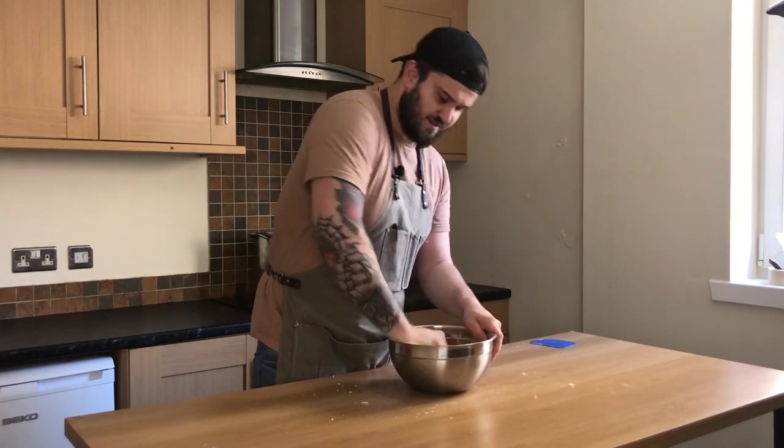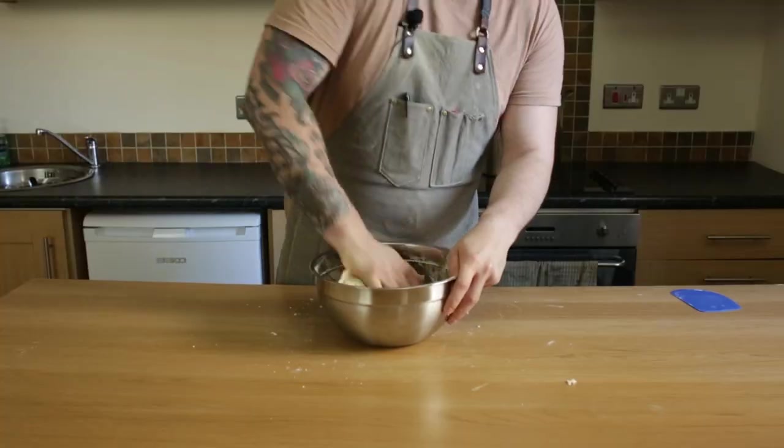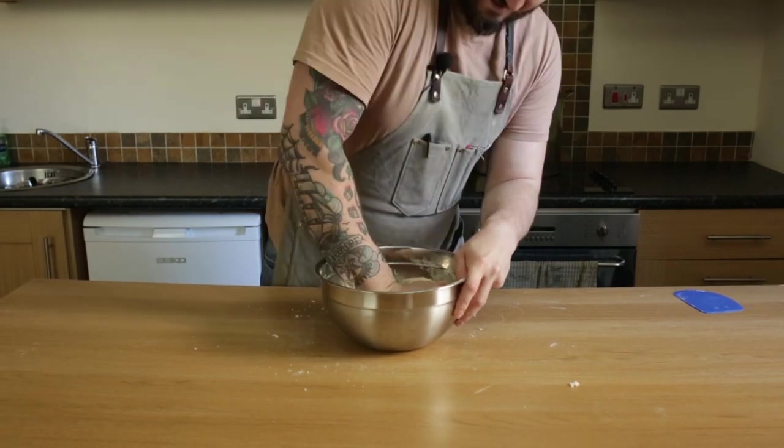The dough first appears that it's dry, but keep kneading. You want to activate the gluten, so just keep on kneading.